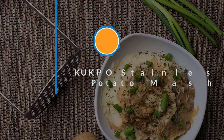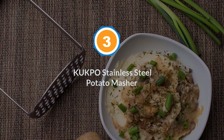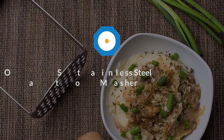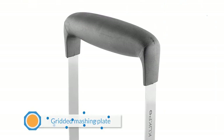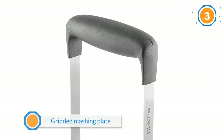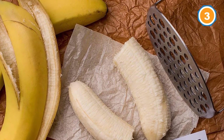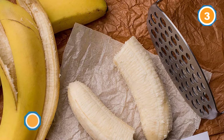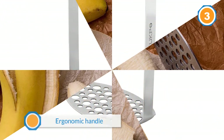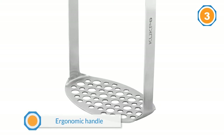Number three: KUKPO Stainless Steel Potato Masher. This fan-favorite potato masher has a lot of the same features as the best overall — stainless steel, gridded mashing plate, an ergonomic handle, and glowing reviews from cooks who have tried it and love it. It's also dishwasher safe and can crush all manner of veggies.